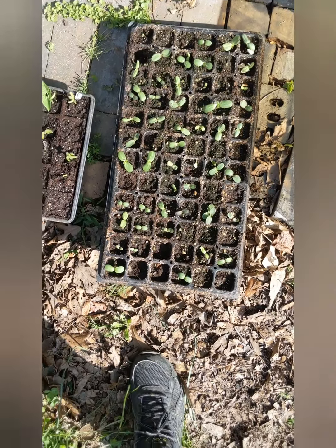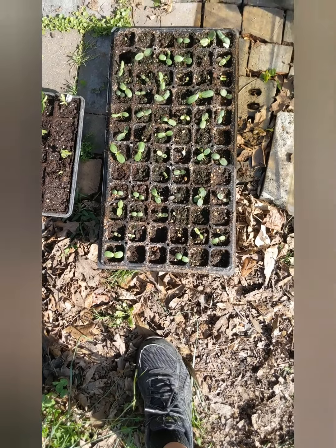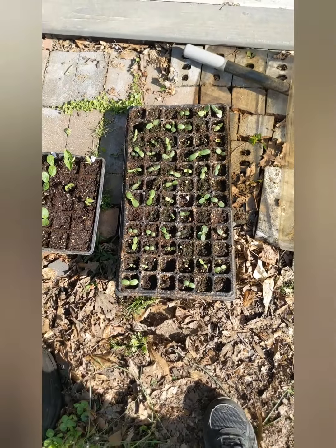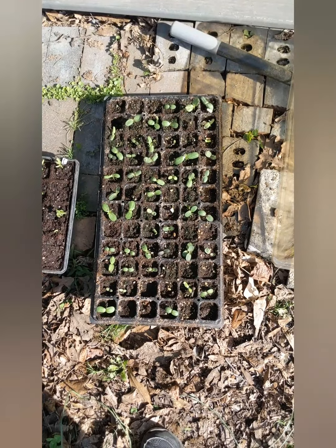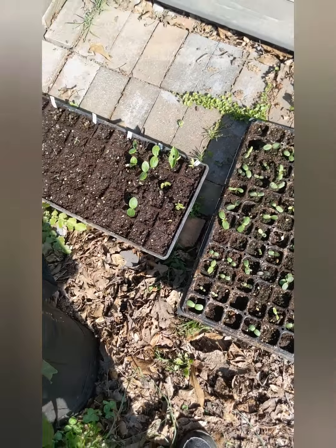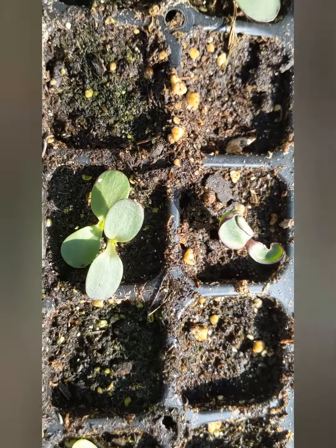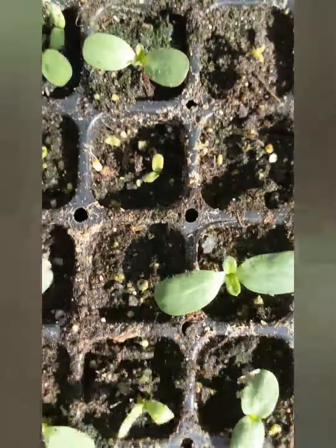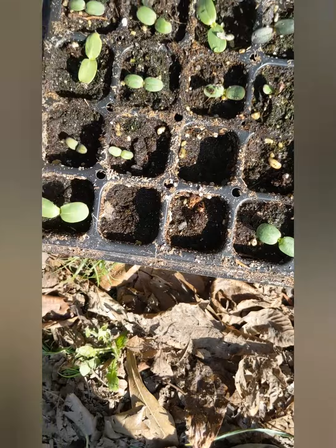The sunflowers I just left out on the bricks on the retaining wall and they've all pretty much sprouted. You can literally count only about seventeen cells out of a hundred that didn't sprout, so we did over 80% germination rate. Some of those sprouted cells are doubles, so we're well over 80% germination rate on the sunflowers.